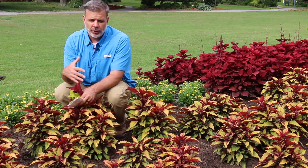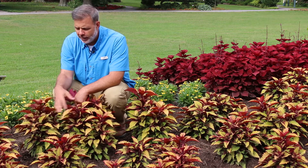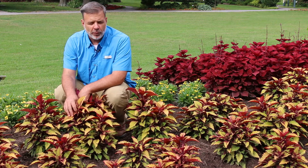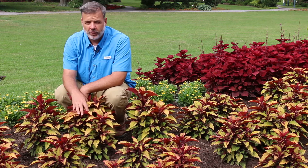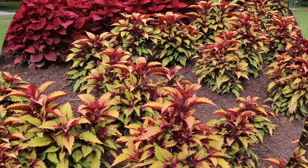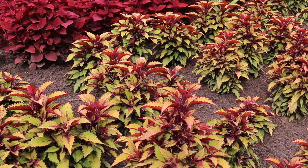Now, Coleus in the past was thought of as a plant mainly for the shade, and you can plant some Coleus in the shade, but modern breeding has really focused on full-sun Coleus that can handle a full-sun situation. As a Plectranthus species, this herbaceous annual is hardy to just zone 10. Anything below about 40 to 50 degrees and this plant will start to fail.